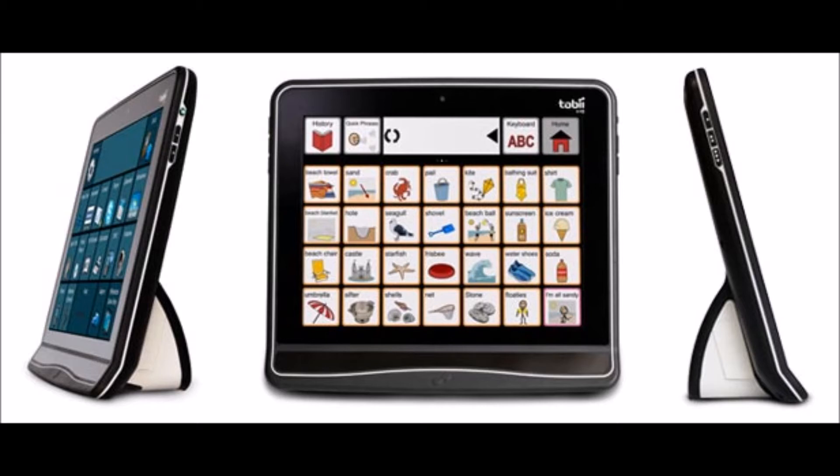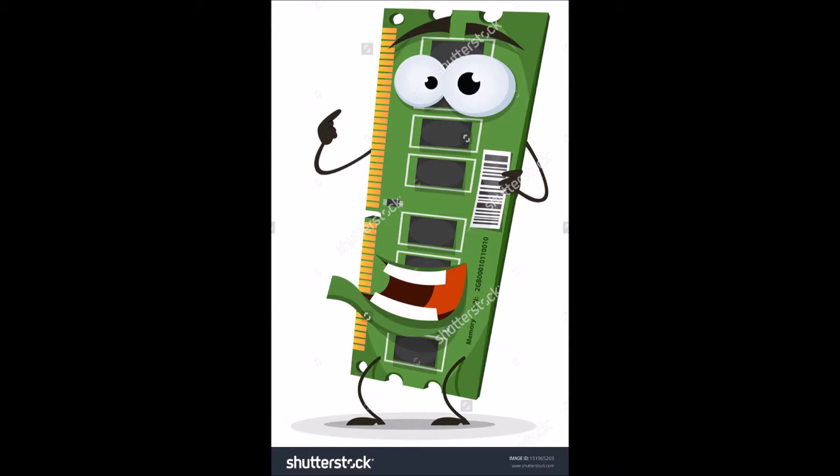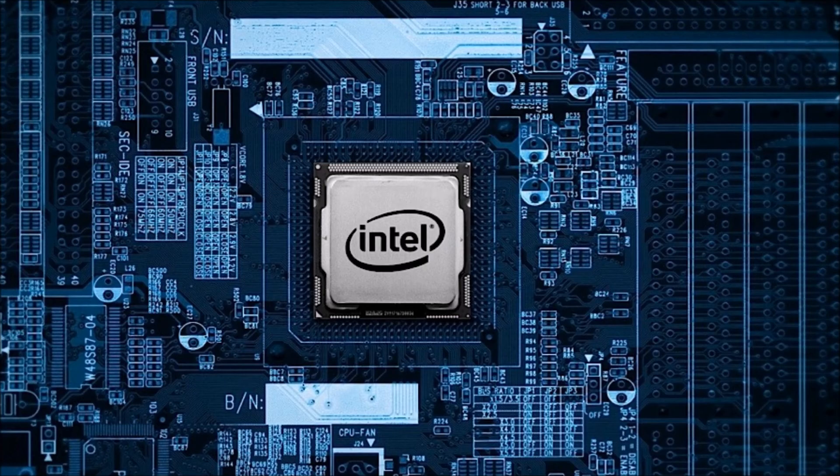The Tobii Dynavox i15 is an excellent product, but when you want to do more than what it was designed to do, that's when you realize it's a little slow. There are no upgrades available for the i15 other than increasing the RAM memory. The CPU is manufactured into the motherboard and is not replaceable or upgradable.